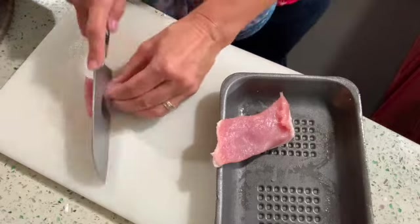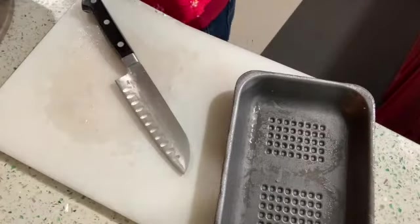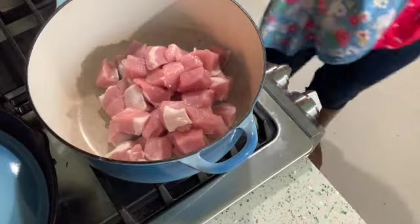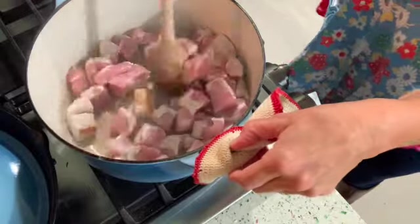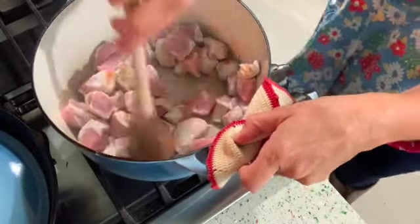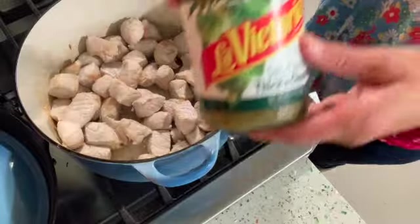But now that I have my wonderful Belgian Descoware enameled cast iron pot, I'm gonna cook it in that — I've never done it that way before. You just brown the meat; I heated up my pot ahead of time. I didn't put any oil or anything in it, and I don't put any additional seasoning like salt or pepper. The salsa has all of that.